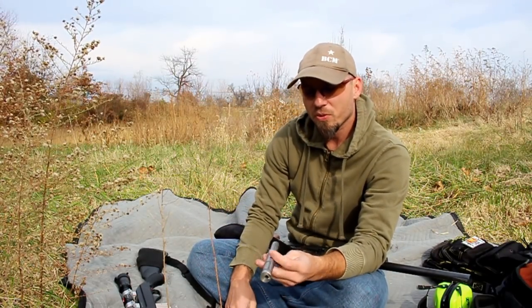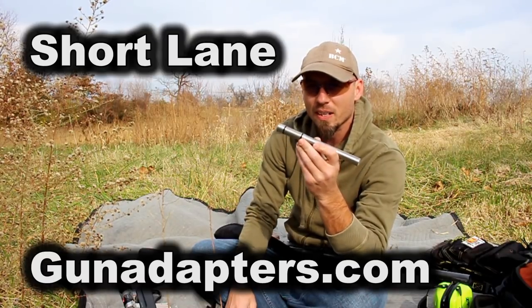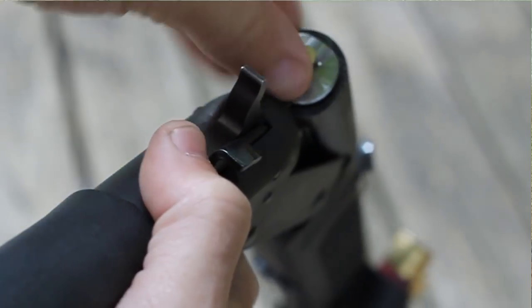What's up guys? I've got a pretty cool little video for you today. I want to thank GunAdapters.com, our sponsor, for providing this adapter here to show you. This is the 12-gauge to 22LR 8-inch rifled adapter.